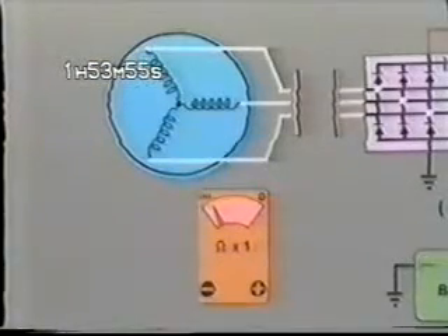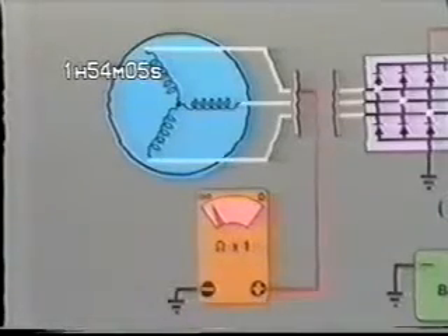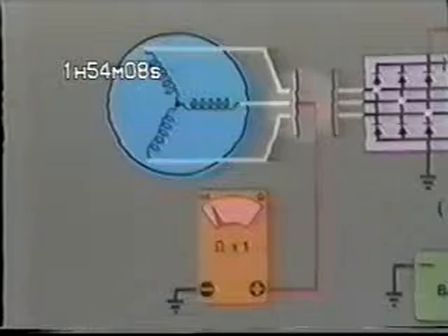Finally, we want to be sure that none of these windings are shorted to ground. Connect one meter lead to ground and with your meter still set to the ohms times one scale, check each winding individually. Your meter should indicate infinite resistance, or what would normally be termed an open circuit.